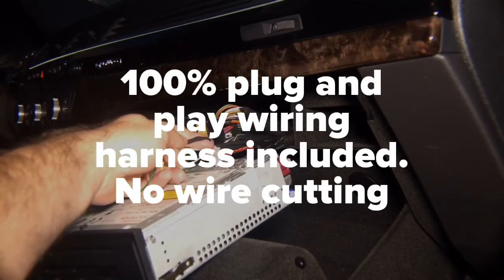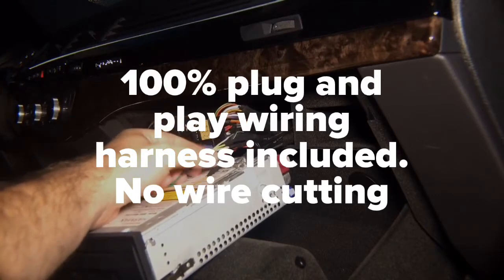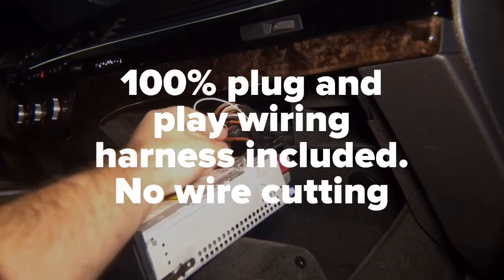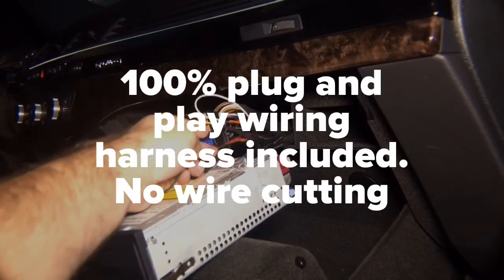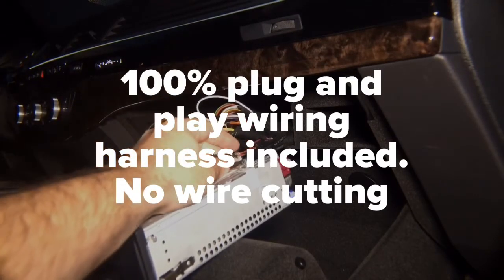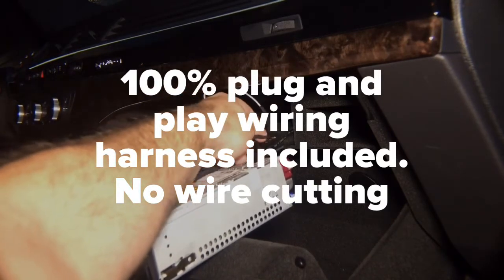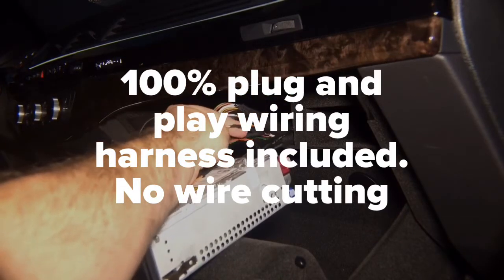You will perform the following connections: from our interface harness, orange connects to purple on the connector side, and green connects to brown on the connector side. So on the connector side you have green going to brown and orange going to purple.